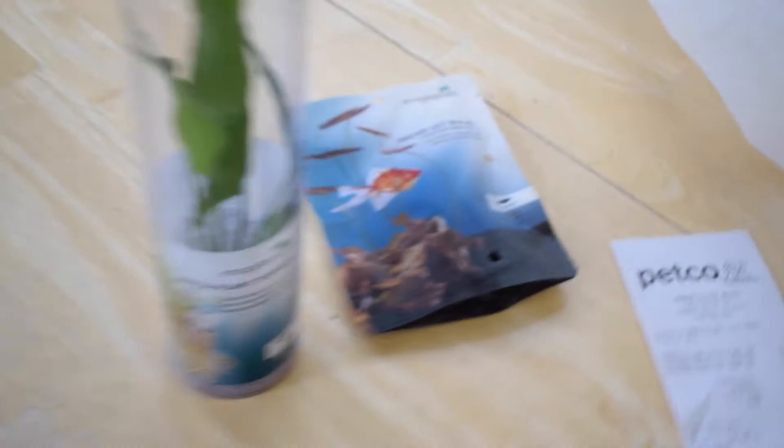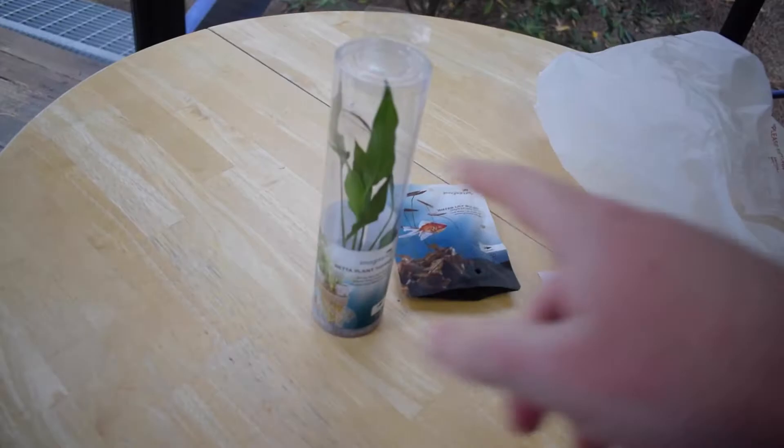I also got these — they are miniature water lily bulbs. I want to plant some of these in my aquariums. All right, home now — check this out. My peace lily-type plant was $9.99 and my water lily bulbs were $6.99. Let's open them up.